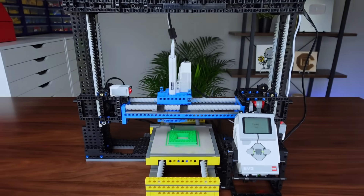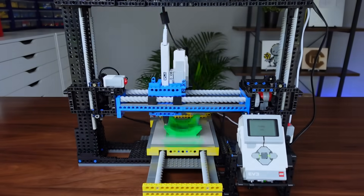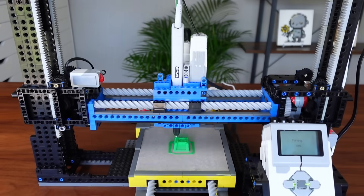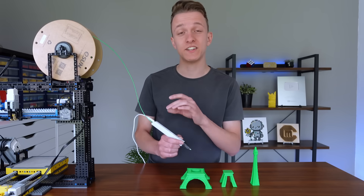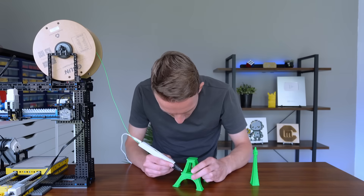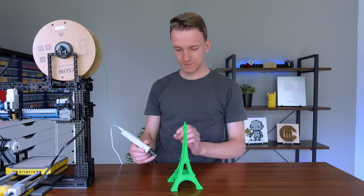There is actually one advantage to creating a 3D printer using a 3D pen, which is that you can easily print the model in multiple bigger parts, after which you can use the very same 3D pen to fuse the parts together — just like this Eiffel Tower. That is beautiful.